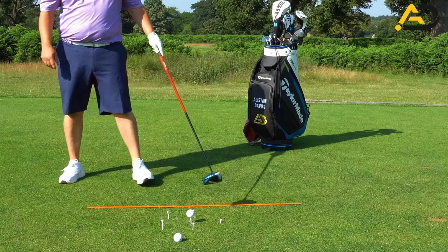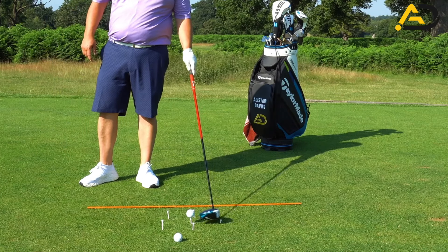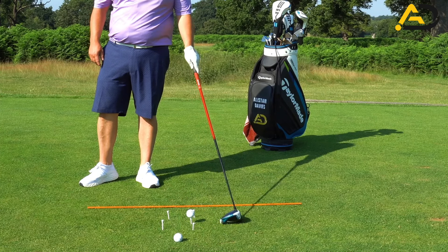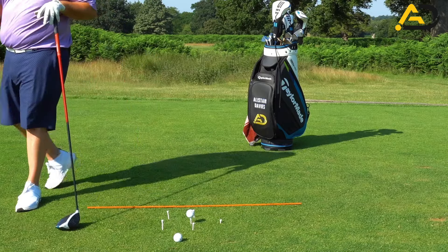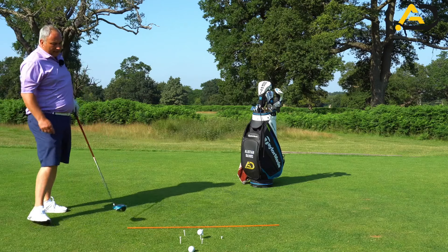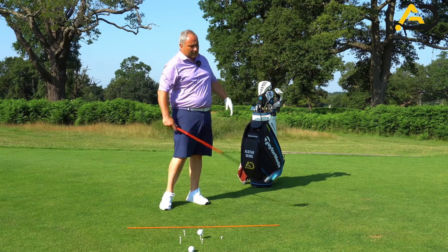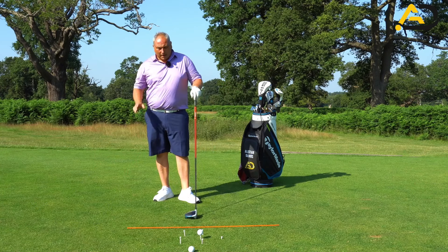The last tee peg here is for angle of attack. It's one club head width in front of the golf ball, teed down about an inch out of the ground. The idea is that I need to hit the golf ball and ascend over that tee peg to get me hitting up on the ball - that is what we're looking to do.